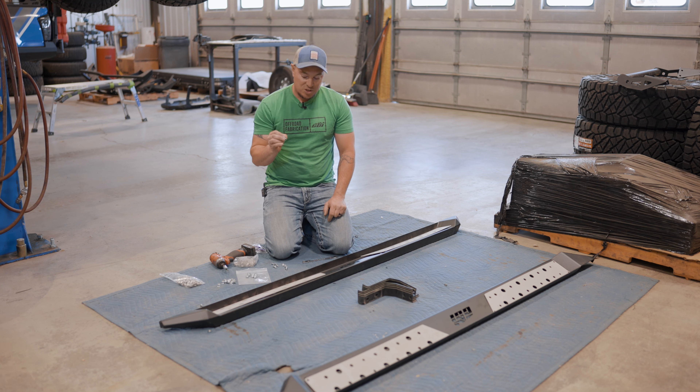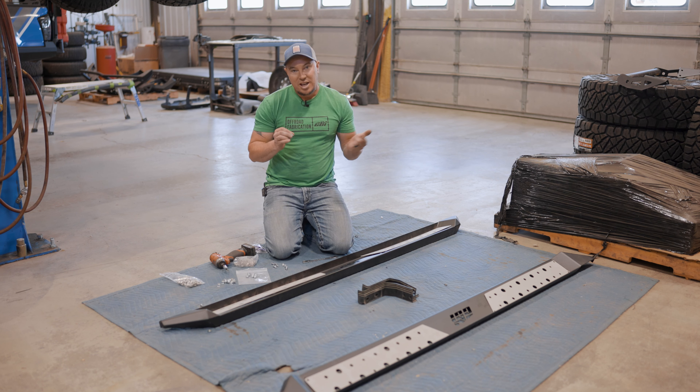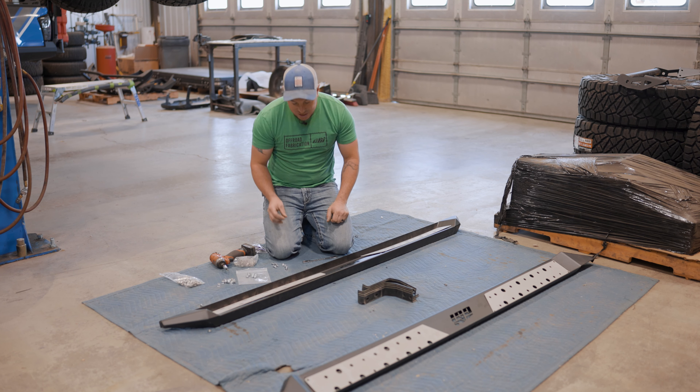Now that we know where our top plates go, we'll prep the hardware with a little Vibratite, get the hardware started, and then go around and tighten everything up using a 5/32" Allen and holding the nut side with a 7/16" wrench.